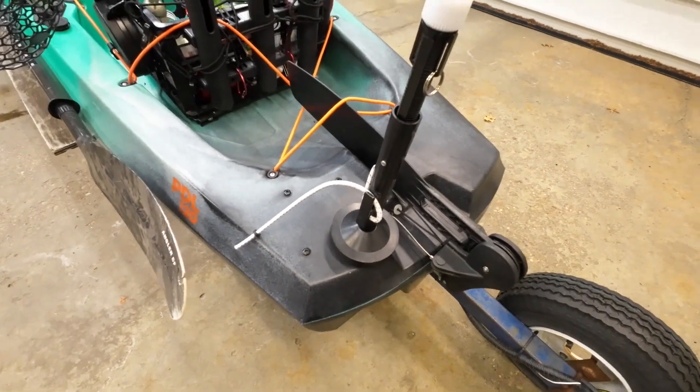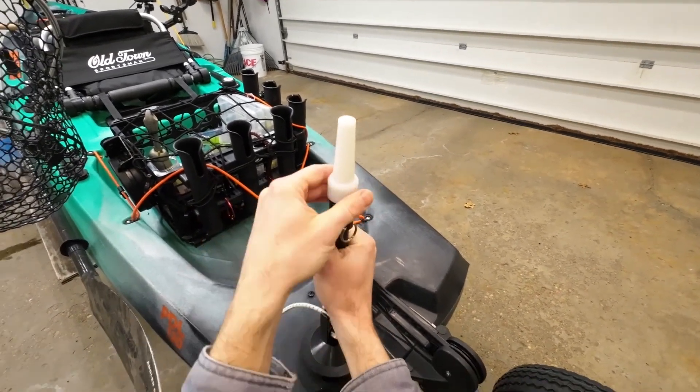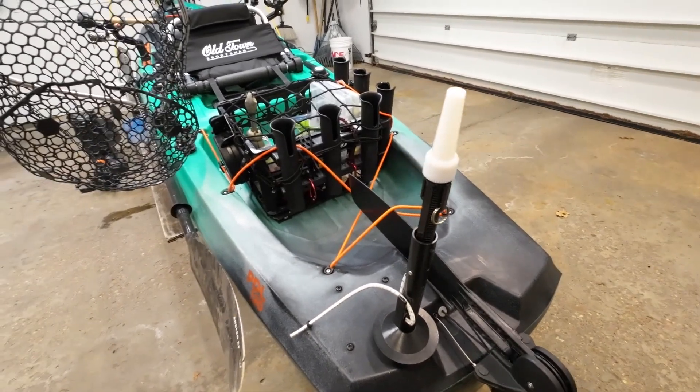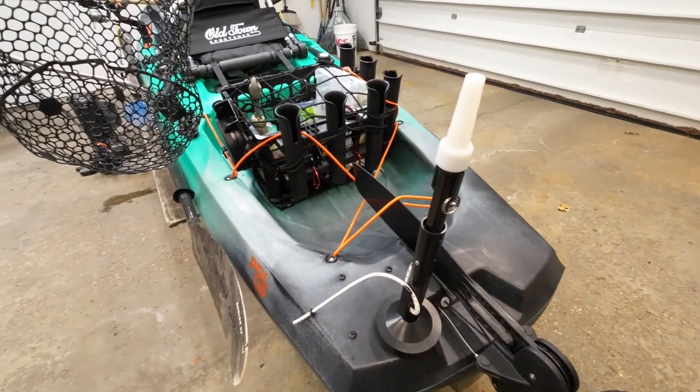You can wiggle it around and it doesn't move. It operates by twisting on and off, so it's a real nice 360-degree light that does a great job when I'm fishing at night or launching early in the morning for a tournament.